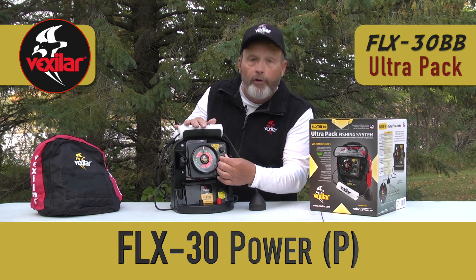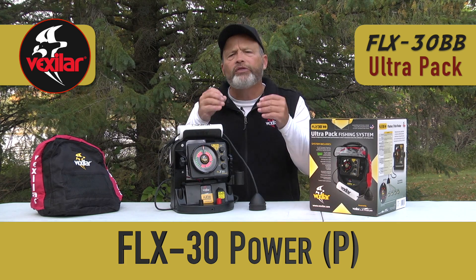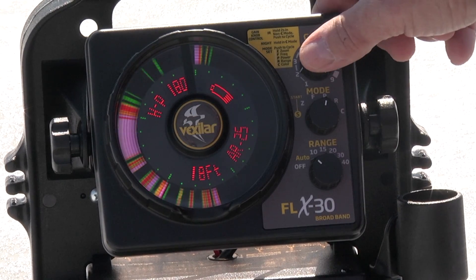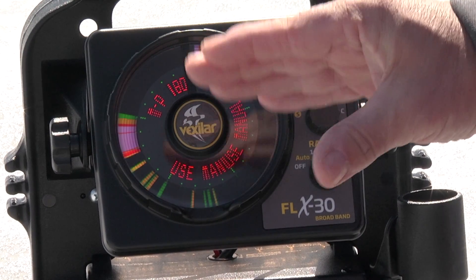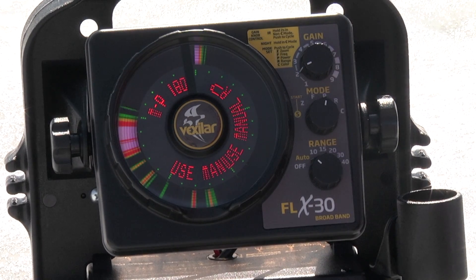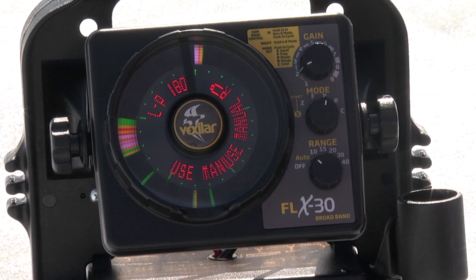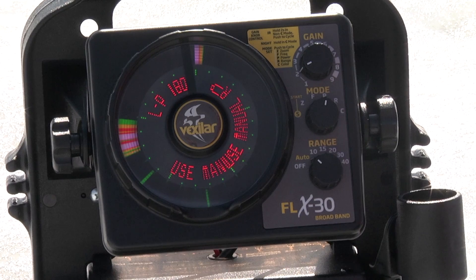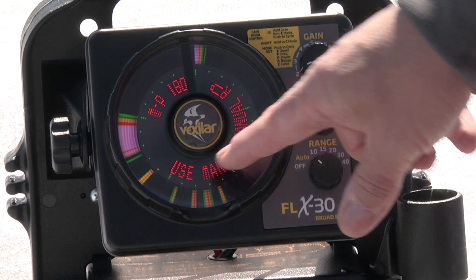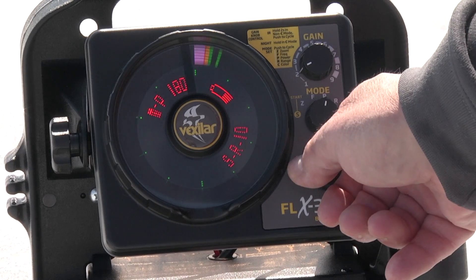Now we have the P setting for power. There are three power settings with this unit. Going to power select and pressing gain: medium power scales everything down with less output, so signals that were white before turn yellow and green — a pretty fishable scenario. You can go down further to low power (LP), where there's very little to see. Medium power is often preferred. In medium power, the unit asks you to use manual range.